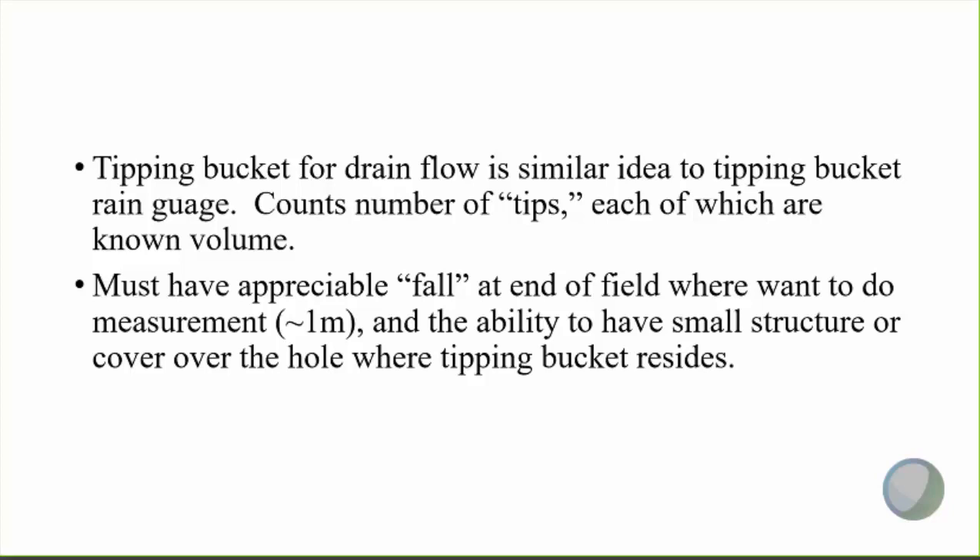One of the criteria for using a tipping bucket in this application is that you have to have appreciable fall at the end of the field where you want to do the measurement — about three feet or a meter — and the ability to have a small structure or a cover over the hole where the tipping bucket is sitting. I'll show you pictures of that here in a minute.